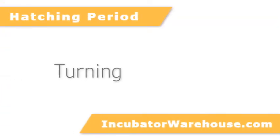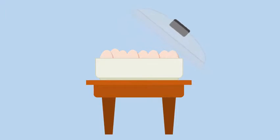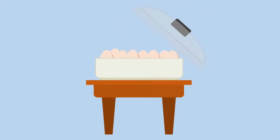Three days before your eggs are supposed to hatch, it's time to go into lockdown. This is where you'll see all that hard work finally pay off. During lockdown, there are just a couple things we need to take care of before the hatching can begin. You don't want to disturb the incubator by opening and closing it, and you won't want to have the eggs turning anymore. In this period, the chick is getting in position to break out of the shell, and letting your eggs continue to rotate could be disastrous for the chick.